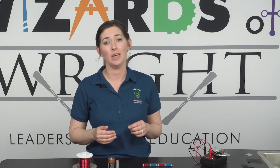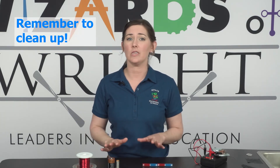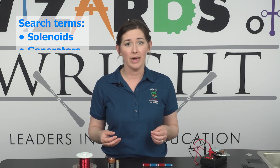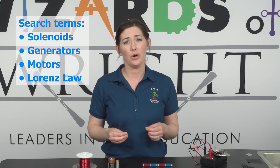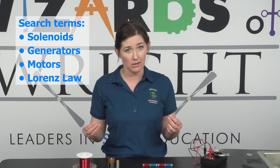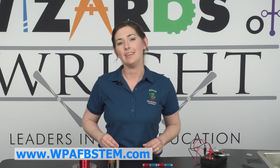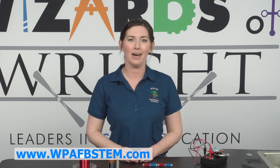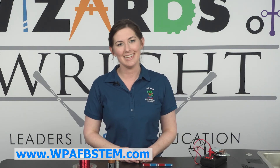We hope you enjoyed this activity. Don't forget to clean up all of your supplies when you're done. To learn more about the science and technology behind this activity, you can search words like solenoids, generators, motors, and the Lorentz law. To find more fun DIY activities, visit us at wpafbstem.com. Thanks for joining me, and I'll see you next time.